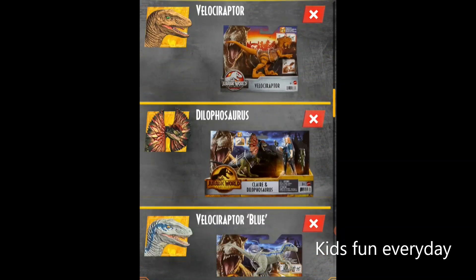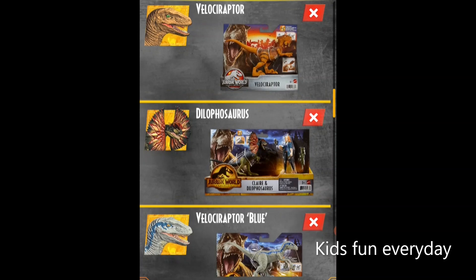We have another Velociraptor, but it has the twist and twirl feature — where you push down on it and it twirls its legs, kind of like the T-Rex but different.